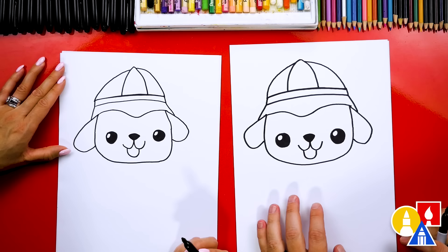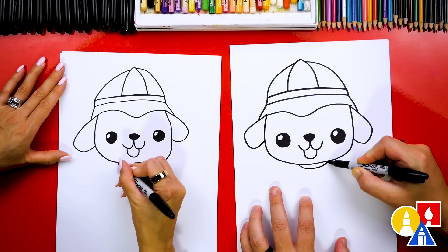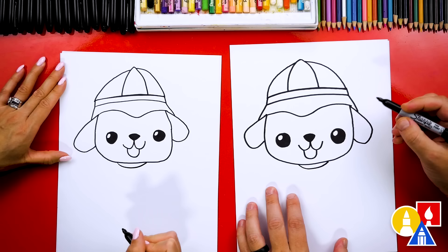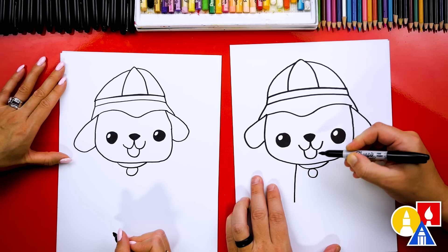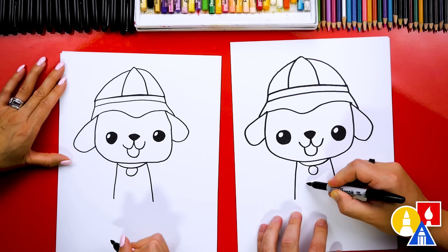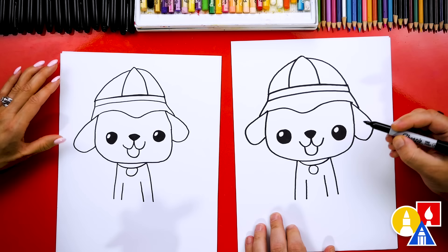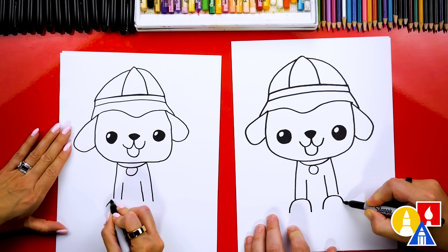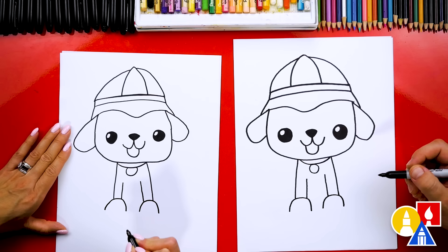We drew our puppy's head and also the fire hat. Now let's draw the body — let's start by drawing the collar. We're going to start here on the left side and we'll draw a curve that comes under and then back up. Then we can draw the dog tag right here by drawing a circle. Then we're going to draw a line coming down on the left and also a line coming down on the right. Then let's draw the front legs — we'll draw another line that starts up here close to the dog tag and come down and stop in the same spot as the outside line. We'll repeat that same line over here for the other leg. Then we can draw the paws — we're going to draw an upside down U for the left paw and the same size upside down U for the right paw. If you need to, you can extend the arm lines down to connect to the paws. Then we can draw the bottom of the paws with a little curve connecting both sides together.